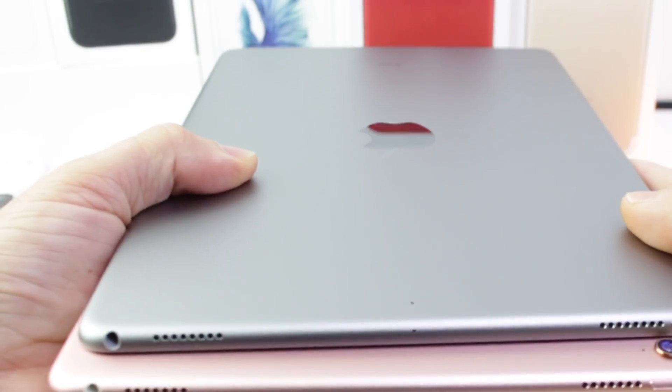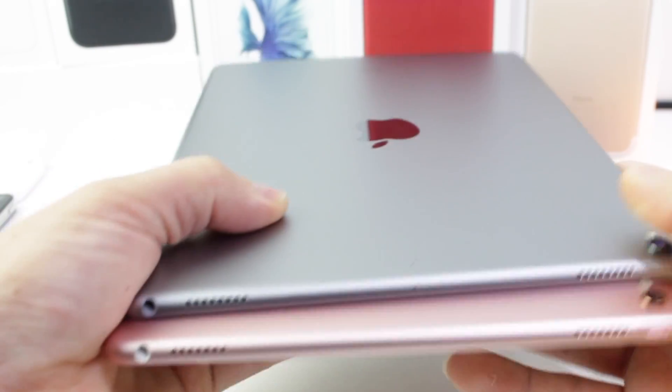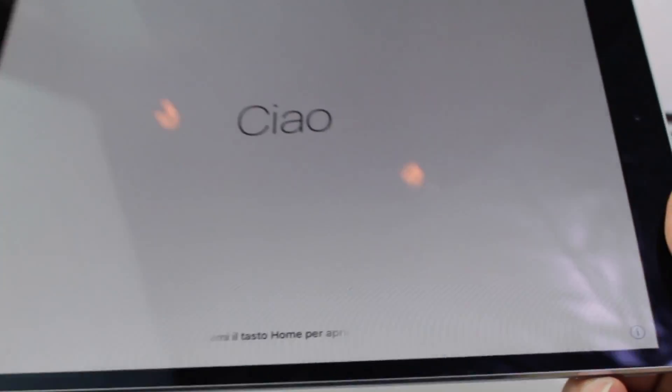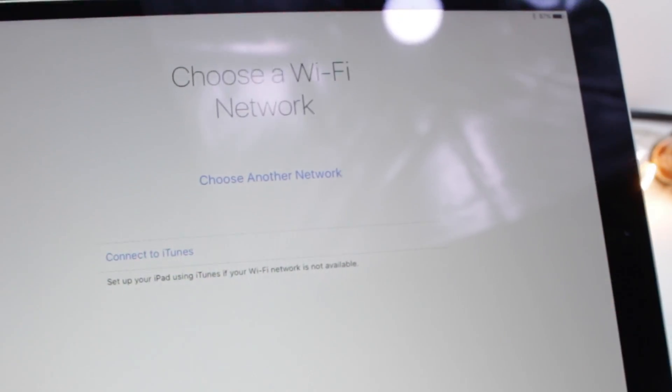On the top, headphone jack — yes, headphone jack. Camera humps on both with flash, and speakers. The back — I really like the space gray color; it's going to be my number one iPad from here on out. I'll just keep this one for editing and things like that, because it is a powerhouse. Let me go ahead and set it up and see what we're working with in terms of software.